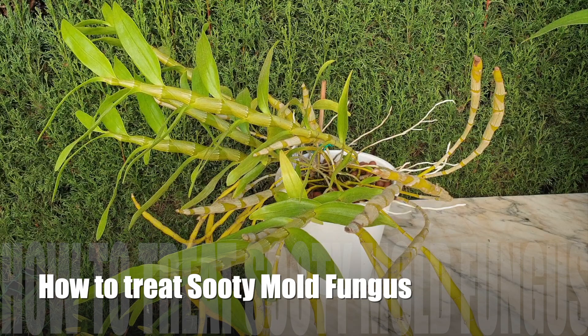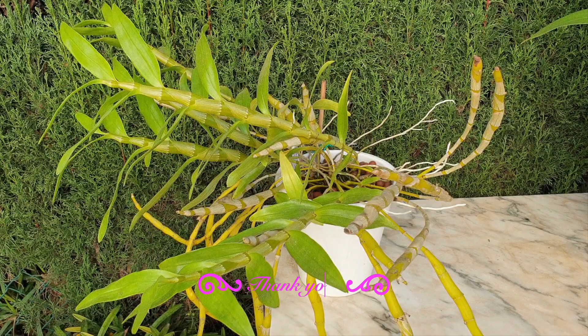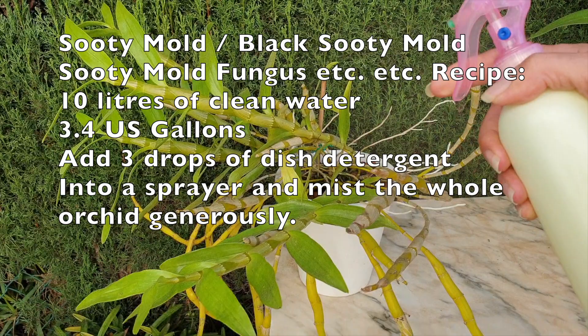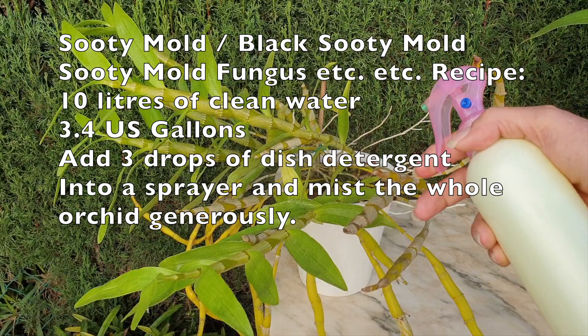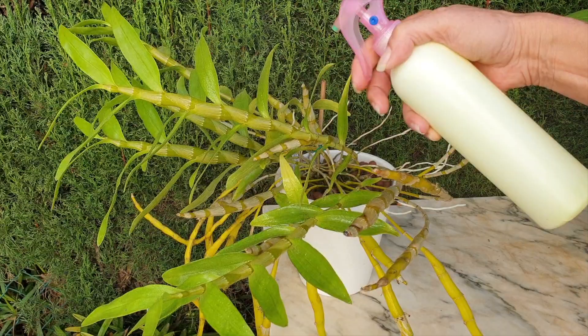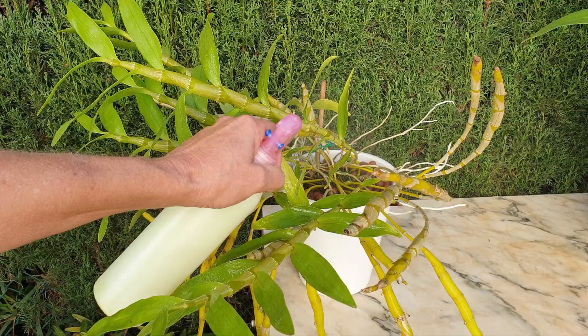The best way to get rid of sooty mold takes a little bit of time, but get yourself some clean water — it's a good excuse to go play with your orchids anyway. The ratio is two or three drops of dish soap into 10 liters of clean water. For good coverage, put it in a fine spray bottle and spray your orchid down thoroughly — really drench it: the leaves, the undersides, all the canes. Usually it is the older structures that are more affected, because when treating for pests we are more concerned with the new growth.